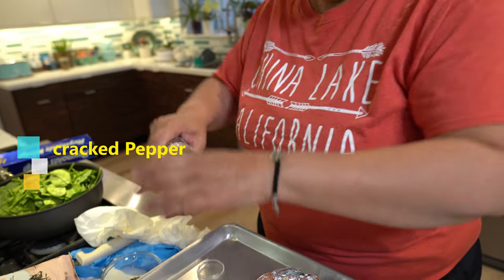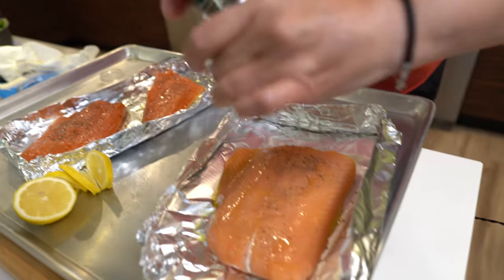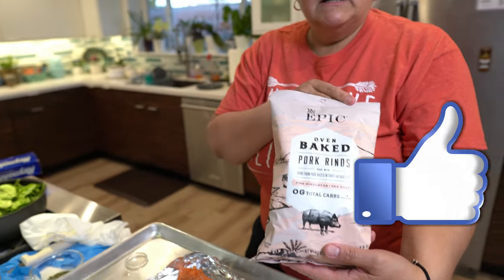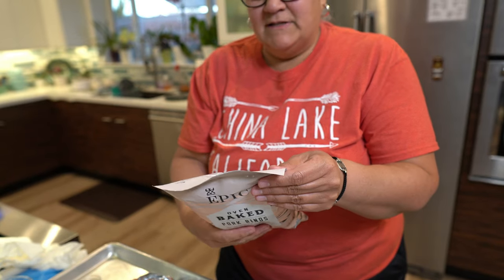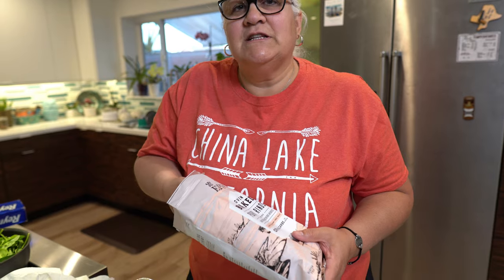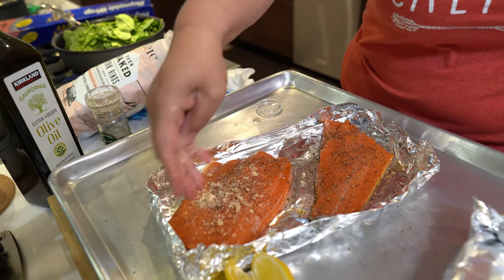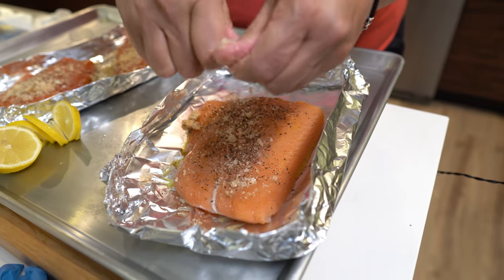I'm going to put some cracked pepper. And then this is epic — pink Himalayan salted pork rinds. Now in case you're counting calories, the fat content is 3%, saturated fat 3%, and here's the important thing: it has no sugar. No sugar. If you guys follow this recipe, just get your fingers in there and crush them up.